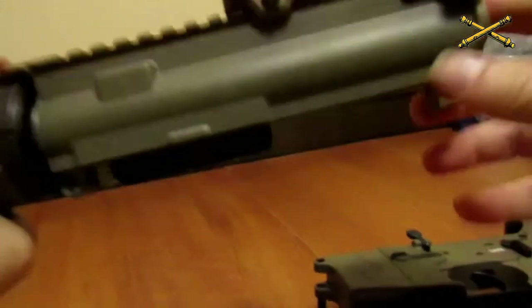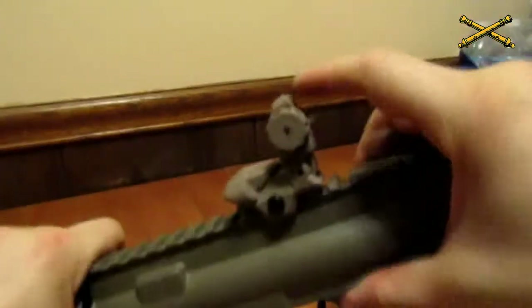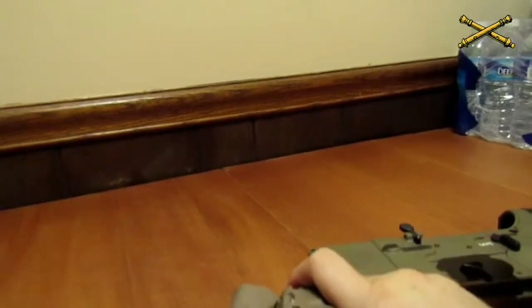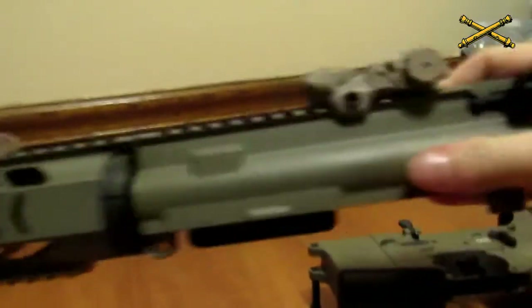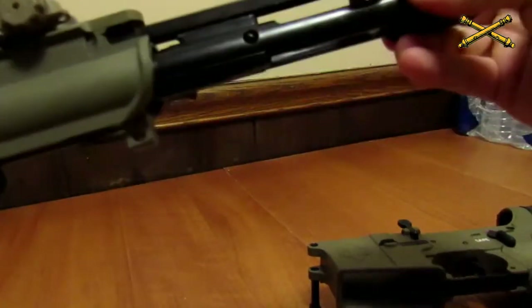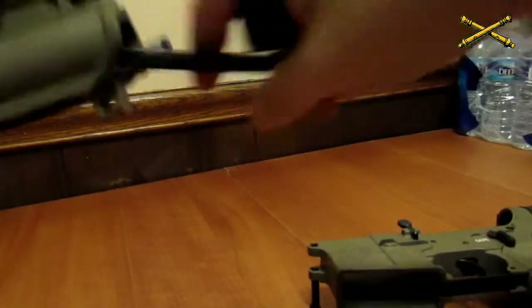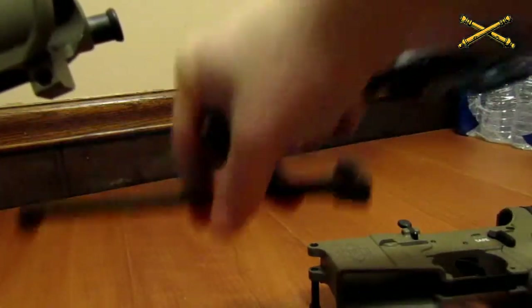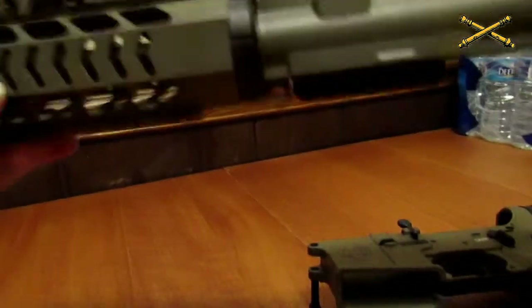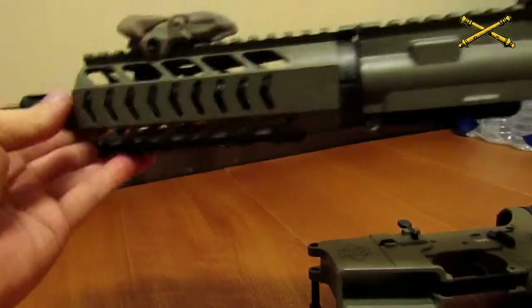Moving on to the upper part — I'm going to go ahead and lower my sights; it makes it a little bit easier. You want to grab your charging handle, pull it straight back, then pull your bolt out, and then pull your charging handle out. So you've got your charging handle, your bolt, and then the upper receiver.